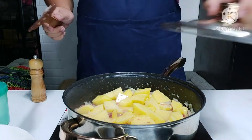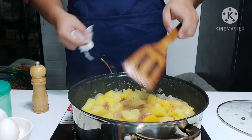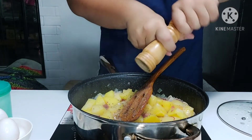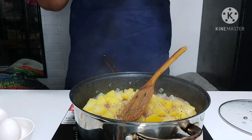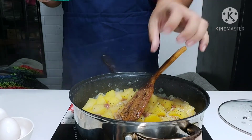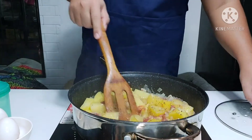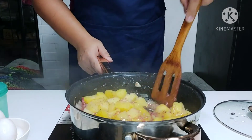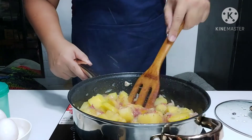Mix everything together before you cover, then open it just to add some seasoning — add some pepper and some salt. Mix it all together. You don't have to add water; the beef fat will soften up those potatoes really quickly.